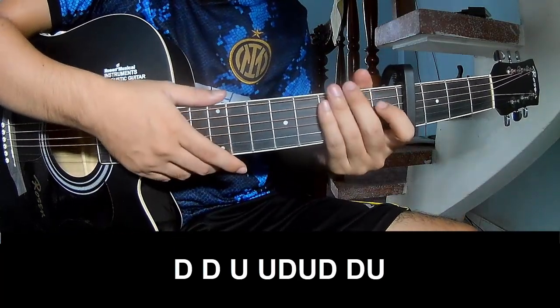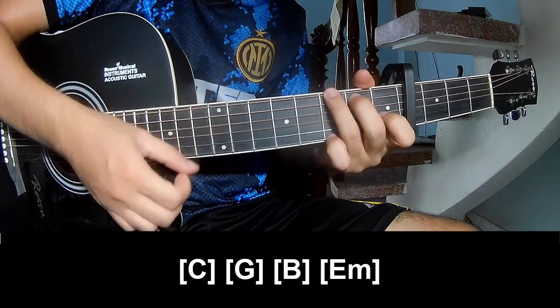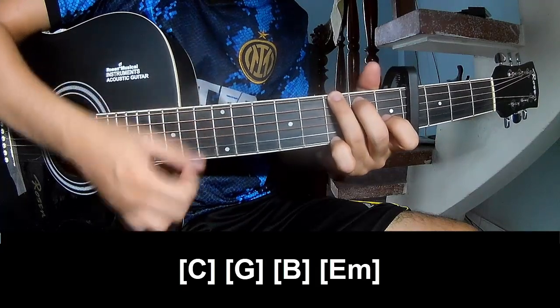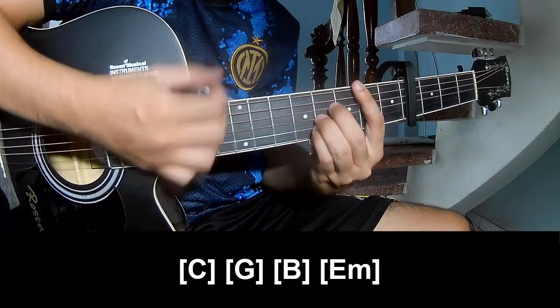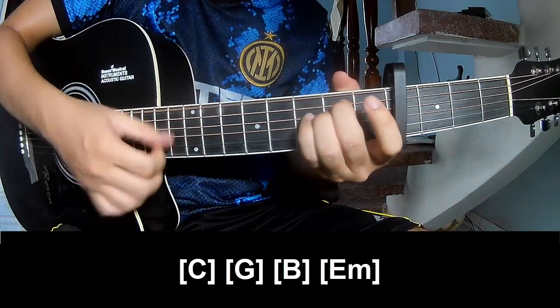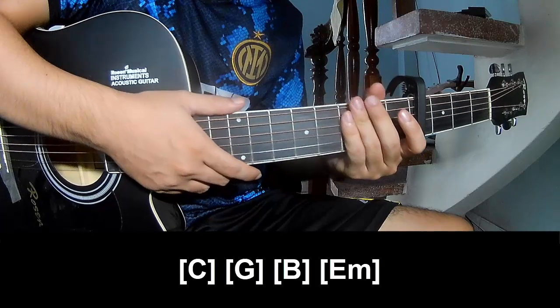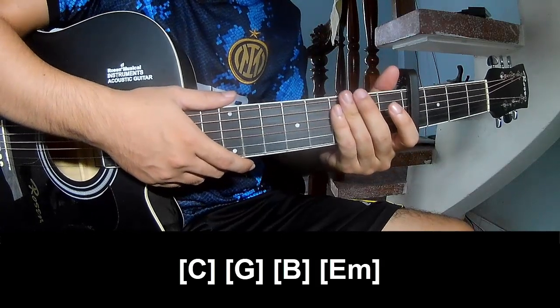And play long: C, G, B, and Em. His strumming pattern is the same way for the chorus. Thank you for watching and see you again. Bye bye!